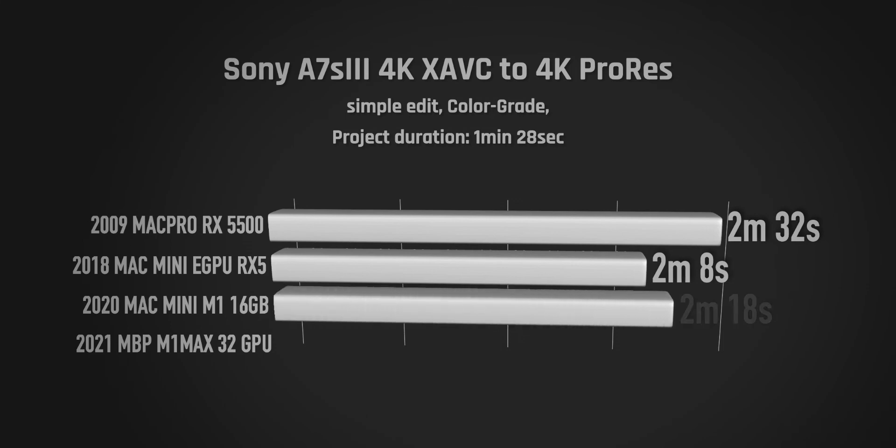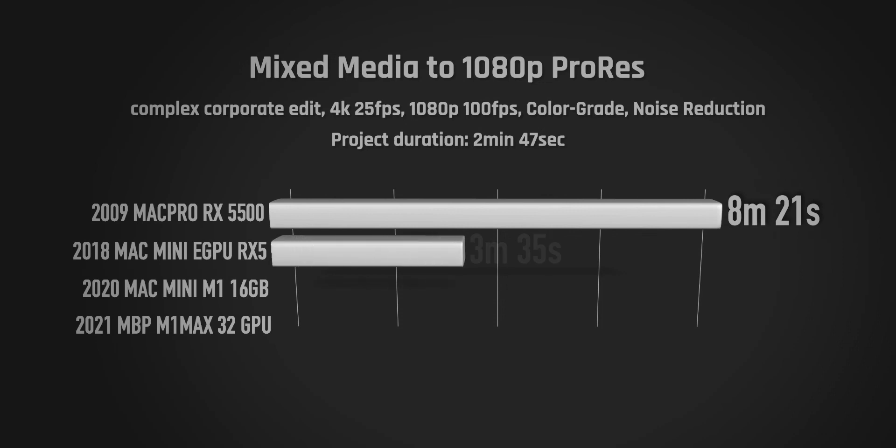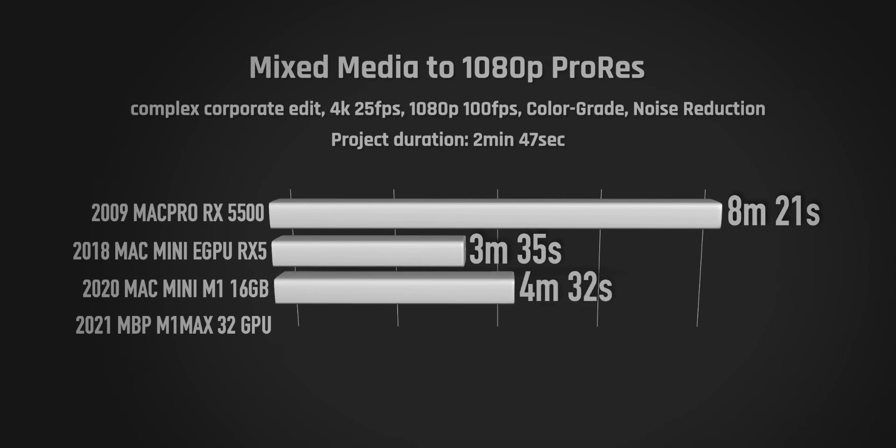Compared to other Intel machines it's not too slow on simple projects, since the CPU doesn't have to do much. But things look different with mixed media — 4K and 1080p footage in a 1080p project export. That's a more complex edit with lots of color grading and Final Cut noise reduction. The Mac Pro took about 8 minutes, while the other machines took around 3 to 4 minutes.